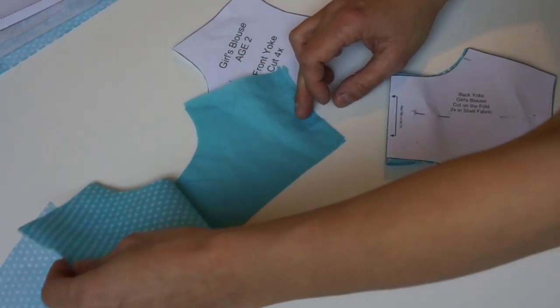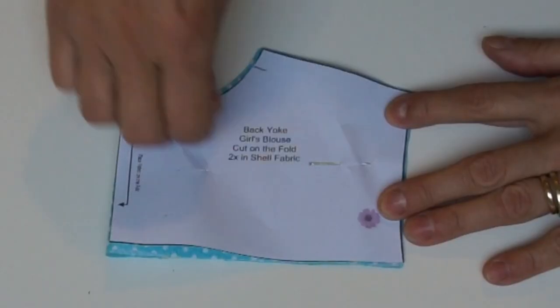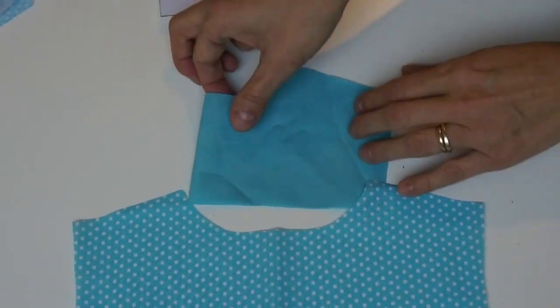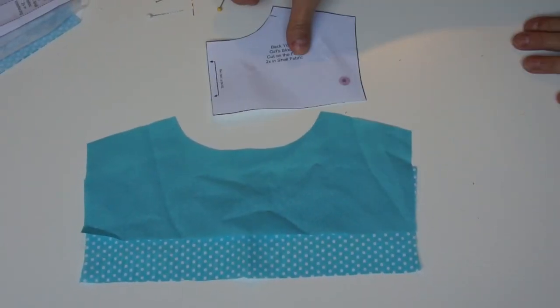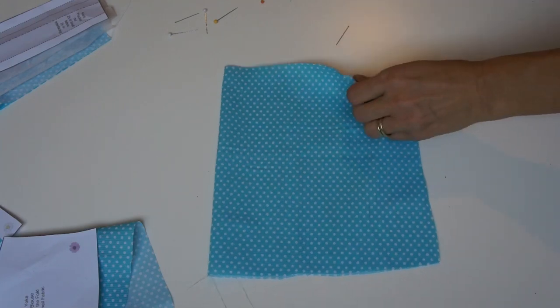The front yoke has got four parts altogether. The yoke is going to be completely interfaced and I'm using a different fabric because I had run out, but you can use exactly the same. The back has got two parts again so we can completely face it.